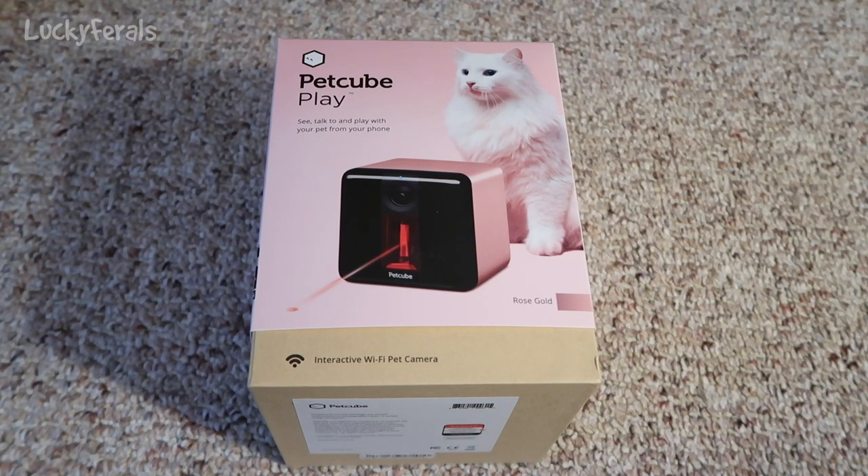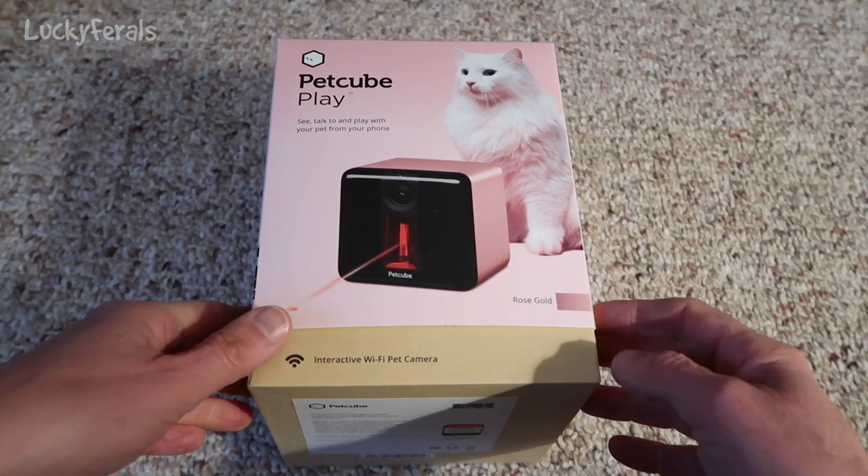So this is a PetCube Play. It says see, talk to, and play with your pet from your home. It's an interactive Wi-Fi pet camera. And this color is rose gold. I picked this up at the pet rescue party that I went to in Austin, Texas. I got this from PetCube themselves.